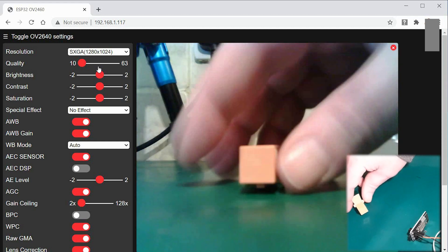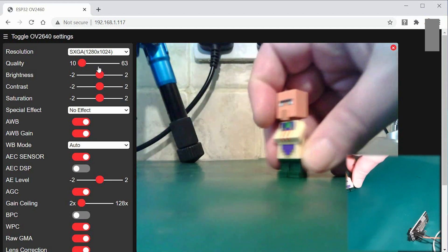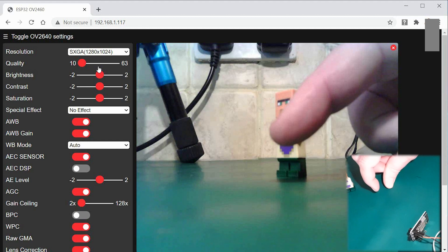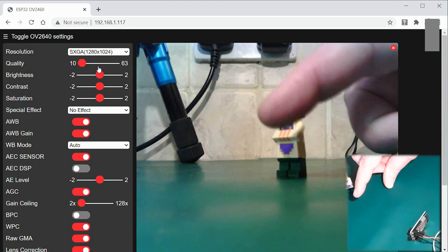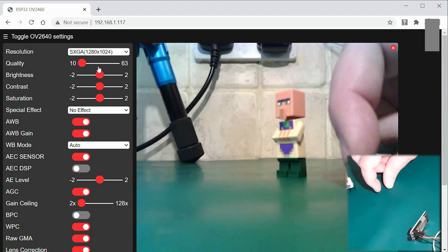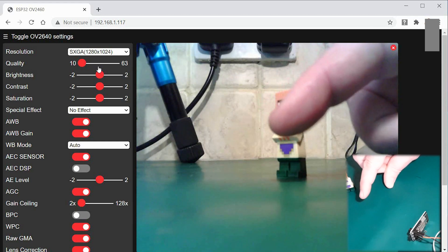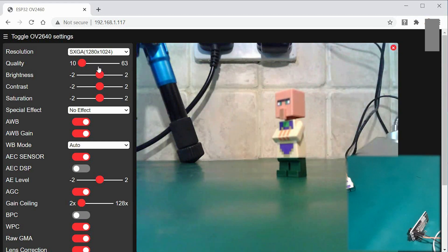Let's have a look at 1280. You can see it affects performance quite badly and we get a little bit of fuzziness around the character since we're a bit close. The figure fell over and there was quite a delay before it showed on the stream. Moving my finger, it's probably less than a second but it's certainly getting up there. So that's something to consider — if you want the extra quality, you are going to get some lag.